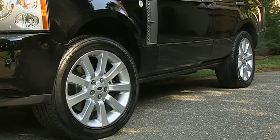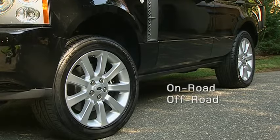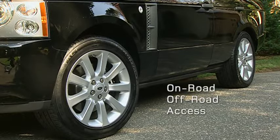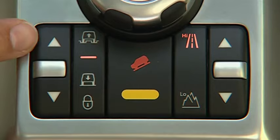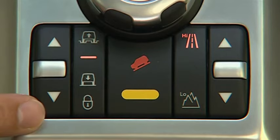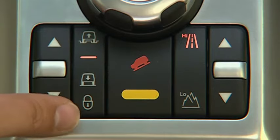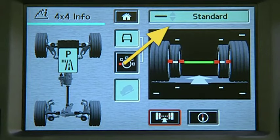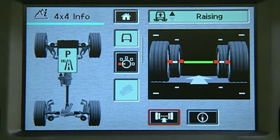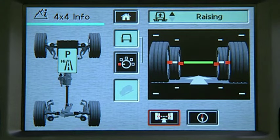The Range Rover's electronic air suspension has four settings: on-road, off-road, access, and crawl. They are accessed by the suspension height control switches. Push the up and down arrows to move through the suspension heights. These symbols indicate whether you are in off-road, on-road, access, or crawl mode. A suspension height symbol also appears on the 4x4 information screen. One of two arrows will be lit to show when the vehicle is rising or lowering, and will extinguish once the height change is completed.